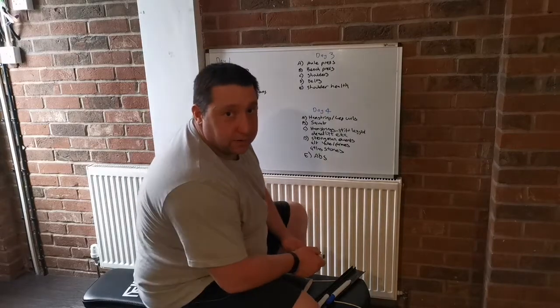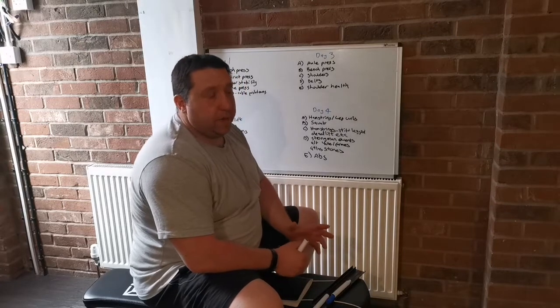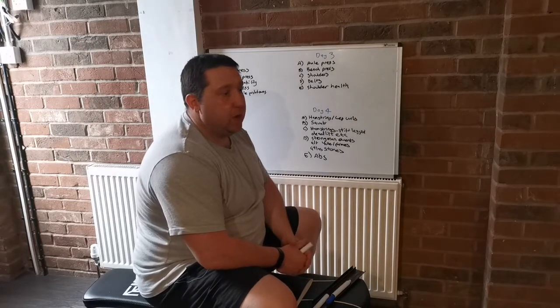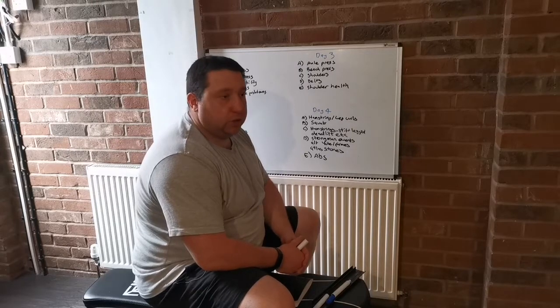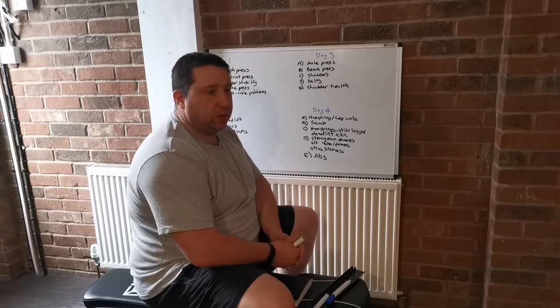Hi guys, Glenn Anderson here. I'm going to do another video today about how I structure my strongman training for the natural lifter. Those of you that have been following my channel will know that I did a video similar to this a few months ago about how I structure my training.